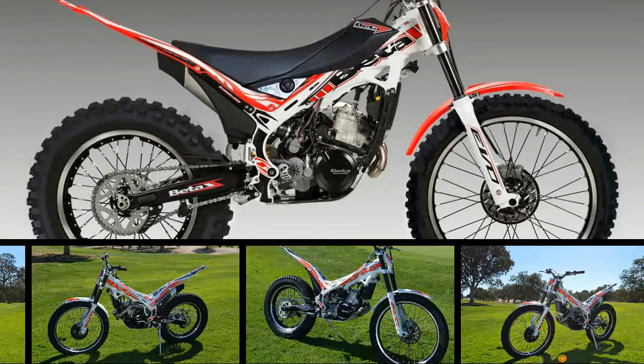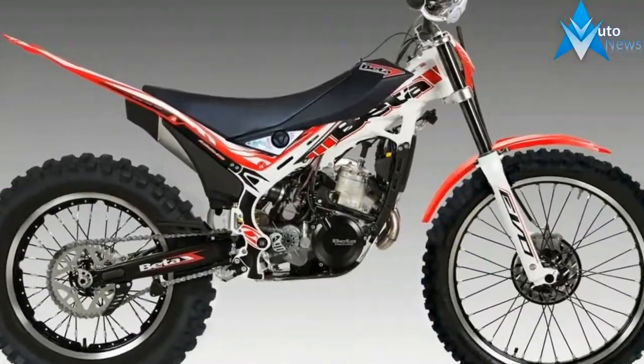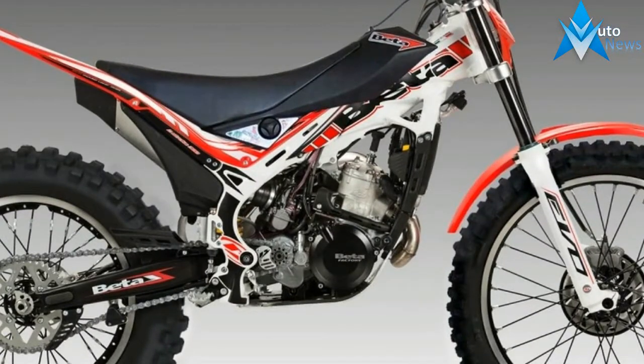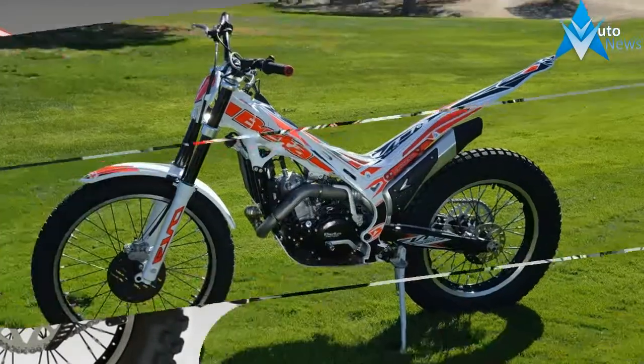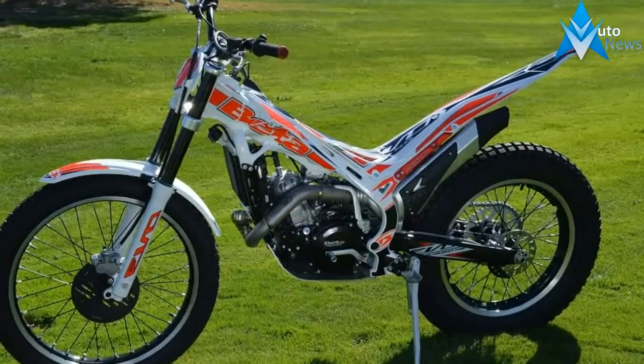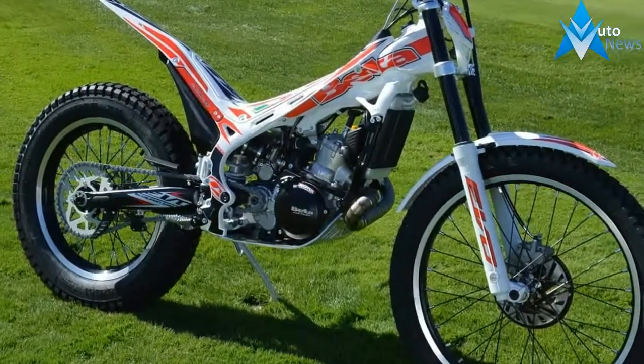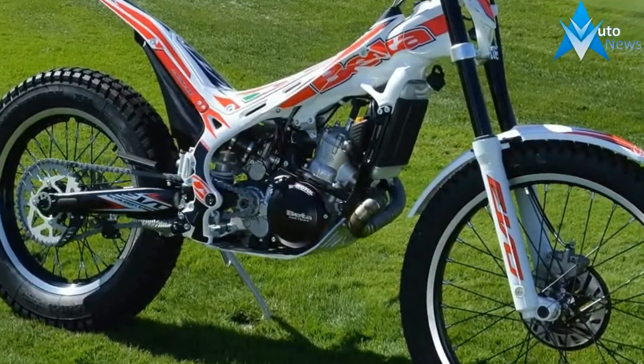Trials is one of motorcycling's most challenging categories, but it's also one of the most rewarding. Beta's 2018 EVO 300SS features a 299cc engine and a 146-pound dry weight to help you splatter, zap, and double blip your way over any obstacle in your path.